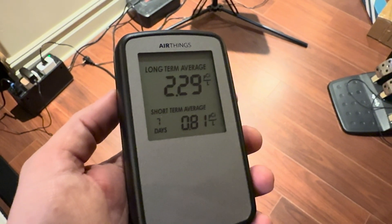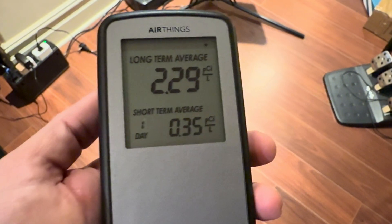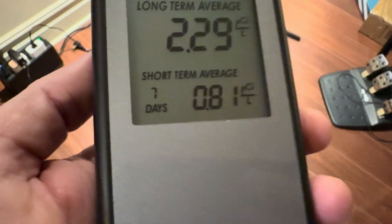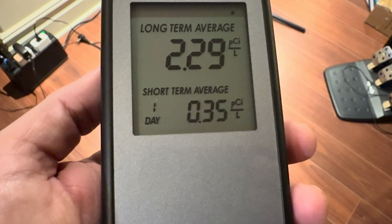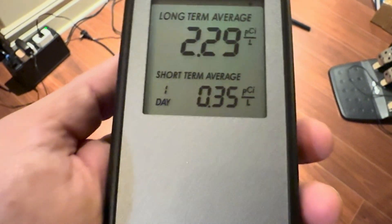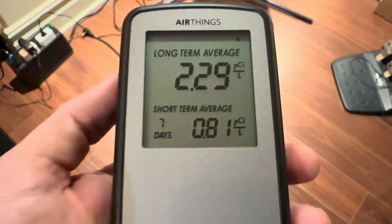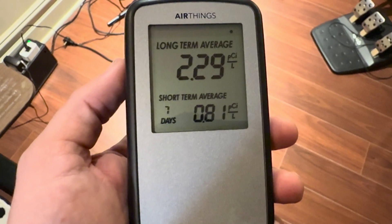Charlie from the future here — there are actually two numbers that display on this meter. The long-term average is the 30-day rolling average and that's 2.29. But the short-term average for seven days is 0.81 right now, and the 24-hour one — the one-day reading — is down to just 0.35. So mitigation has effectively reduced this to zero.